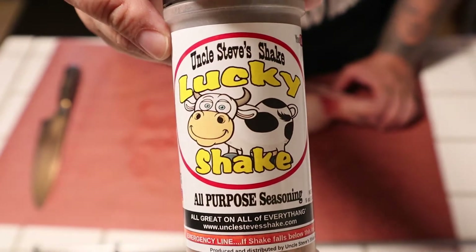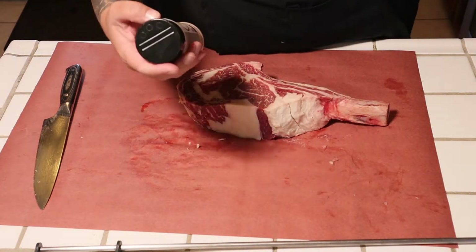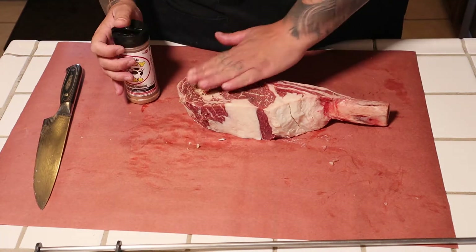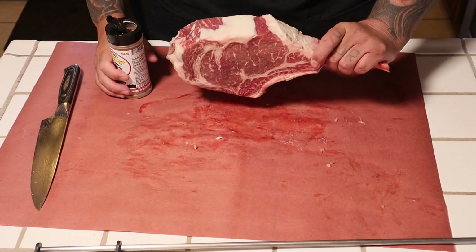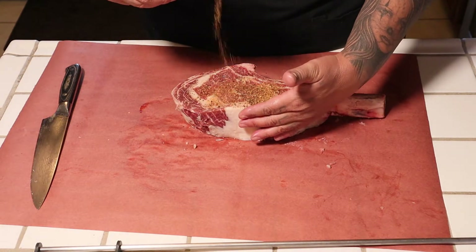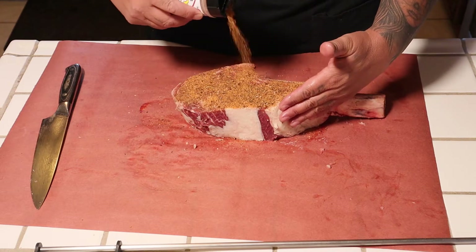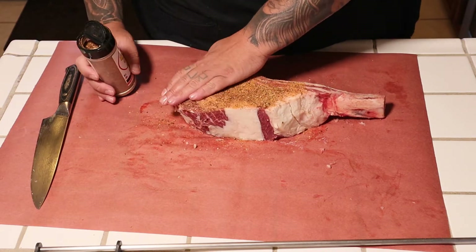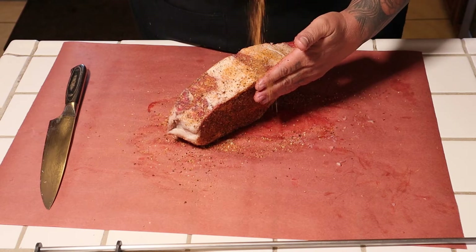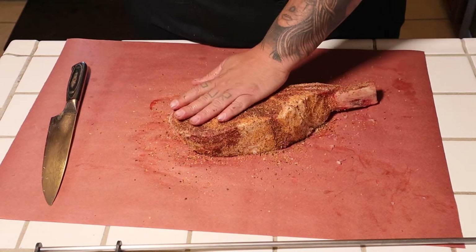This is what I'm going to use — Uncle Steve sent me a bunch of rubs and I tasted most of them, but I like this one because it's an all-purpose and the granules are on the bigger side. Let's go a little bit heavy because this is a real thick cut — I'm thinking even two inches right here. We're gonna go ahead and season heavy with this Uncle Steve all-purpose shake. Just push it in gently — well seasoned steak.